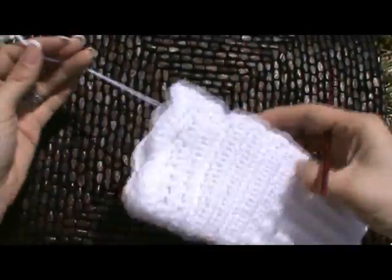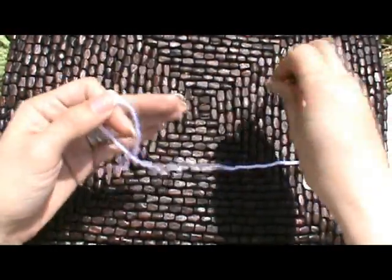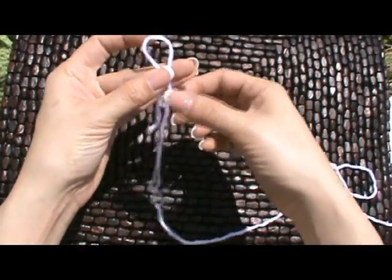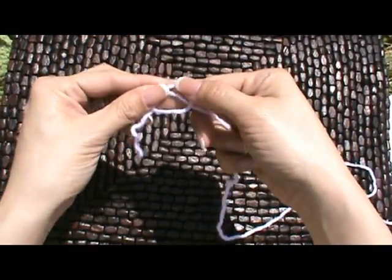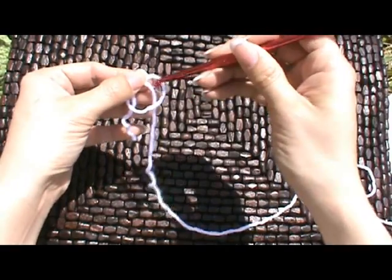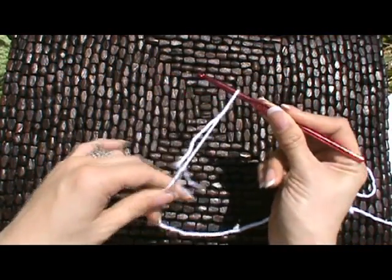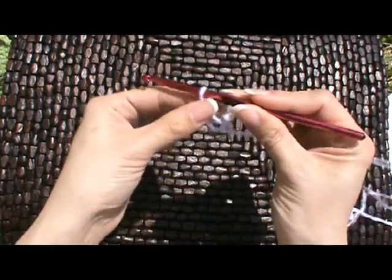To begin, we're going to start with our slipknot. We just fold the tail over, flop the loop over, and then pull that up with our hook, pulling down on the two tails — and that gives us our slipknot.